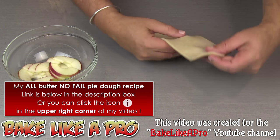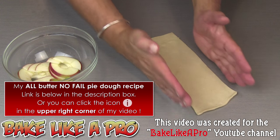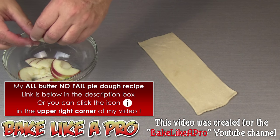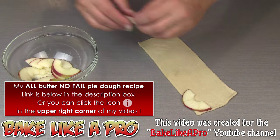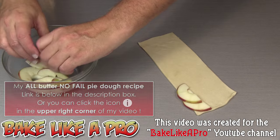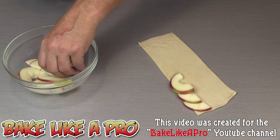What I have here is a piece of my all butter no fail pie dough, and I've just cut a little rectangle. Then what we want to do is gently start taking little pieces of apple — red side up or peel side up — and just start loading them all the way along.